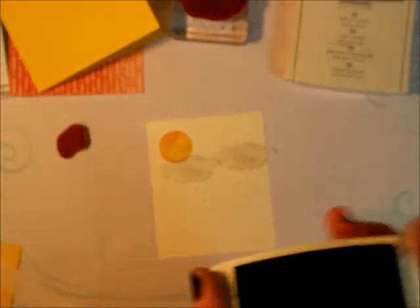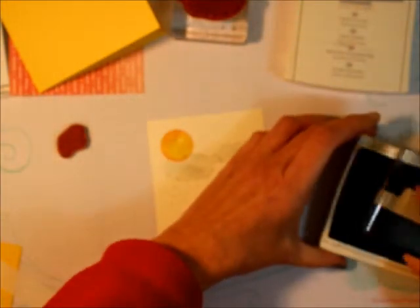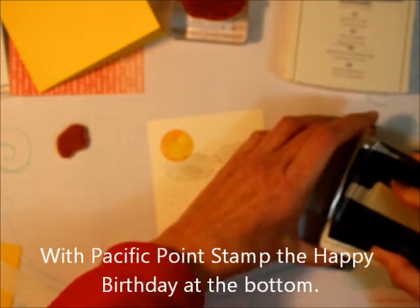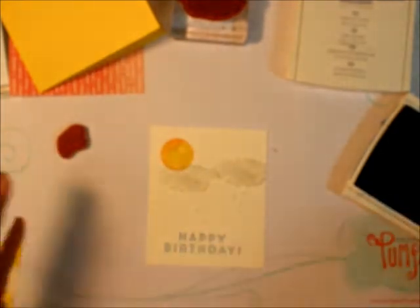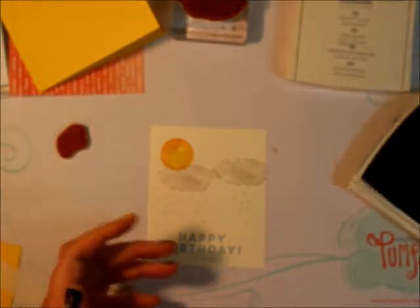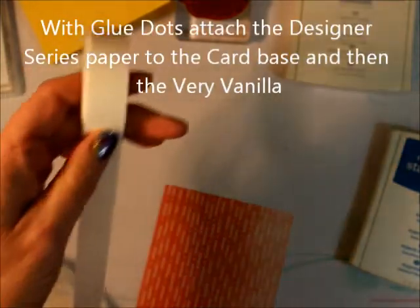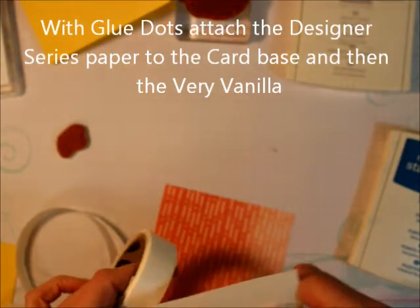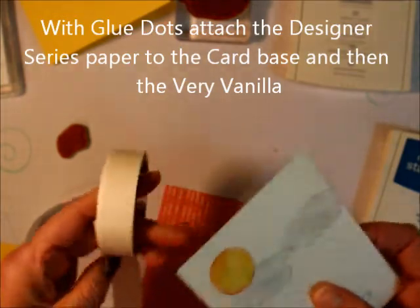Now we're going to take our Pacific Point and stamp the 'Happy Birthday.' Before I use the fine tip glue pen, I'm going to put this all together first, because it takes a while for the fine tip glue pen to dry. So I'm going to attach everything together using glue dots.